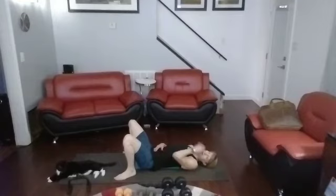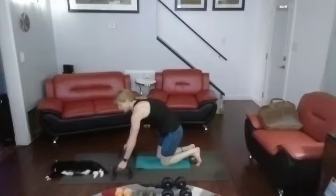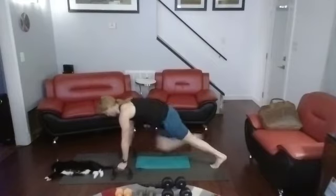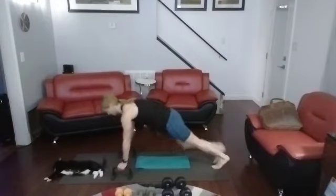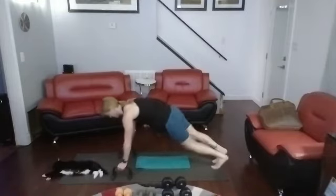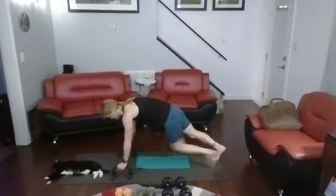If you get a cat underneath your legs, it just happens. Now knees to chest — not running, but bringing the knees to the chest. Let's do 20 of these. 3, 2, 1. 1, 2, crunch it down — 3, 4, 5, 6, 7, 8, 9, 10. Back down — 10, 9, 8, 7, 6, 5, 4, 3, 2, 1.